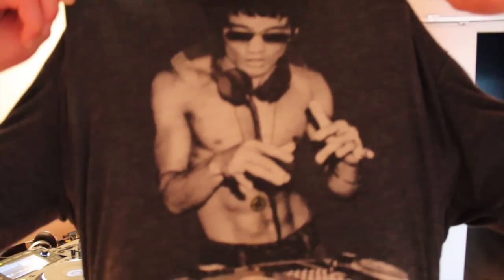Right before we get into today's video, check out this t-shirt a friend gave me — it's Bruce Lee DJing and he's playing on vinyls. Badass. Alright, back to the video.